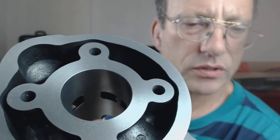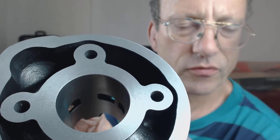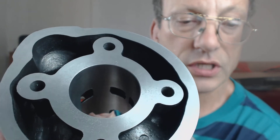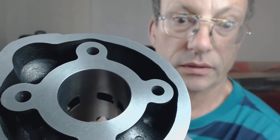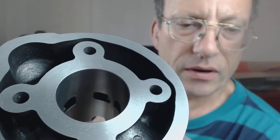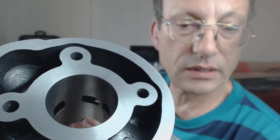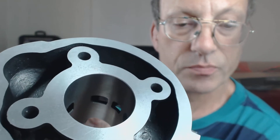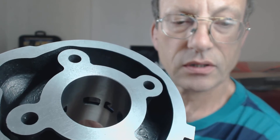Hey guys, just have a look at the TNT barrel cylinder before we fit it. I've chamfered the port — you can see there — just a small chamfer. It apparently does help gas flow and it also aids the life of the rings. Each port has got a small chamfer on its window.